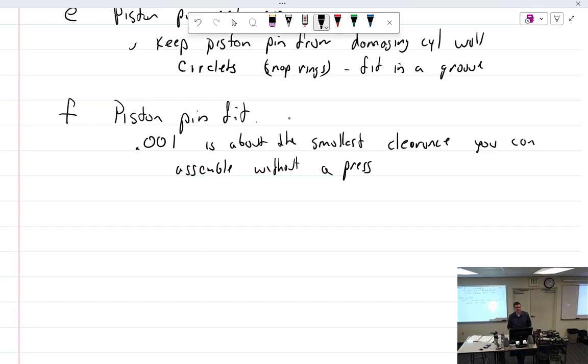Chasing threads — cleaning existing threads with a tap — is allowed per AC 43.13. You're allowed to do that, and you're allowed to install helicoils. Not cutting new threads, just cleaning the existing ones.